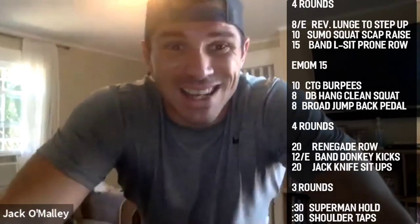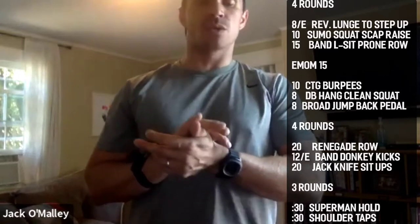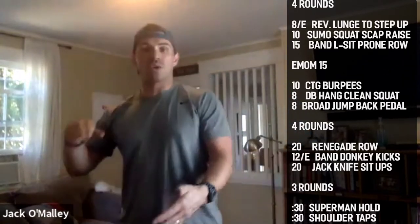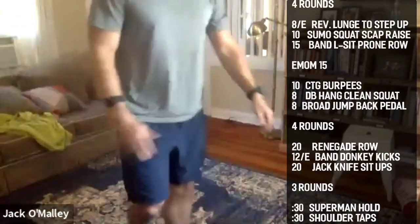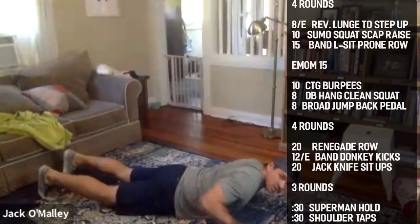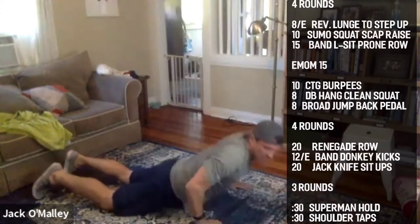Reps summary: eight per side reverse lunge to step up, 10 sumo squat scap raises, 15 banded L-sit prone rows. For bodyweight folks: bump the lunge to step up to 10, do 20 sumo squat retractions, and instead of the banded row do 10 per side alternating supermans — draw one arm back, raise the opposite leg.